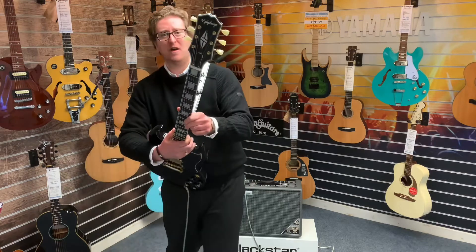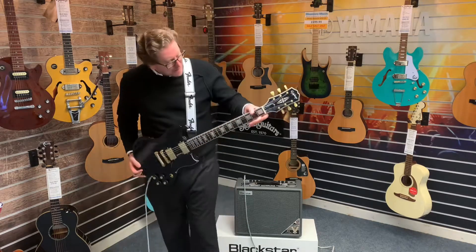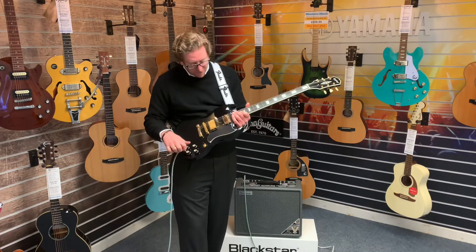The headstock is awesome — you can see that custom design headstock is brilliant. The binding on the neck is beautiful and the guitar is just amazing. The gold hardware I think really sets this off.